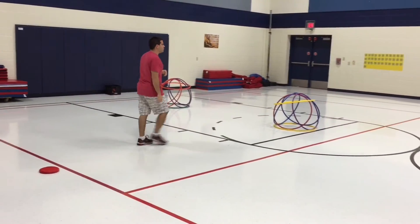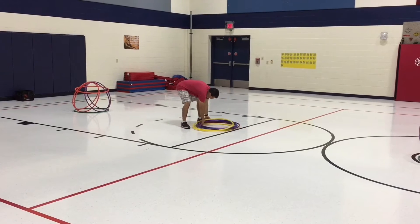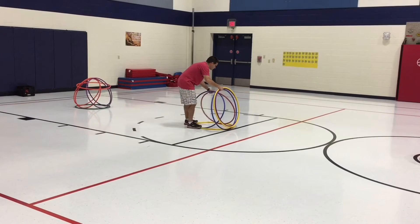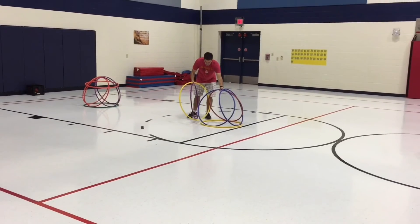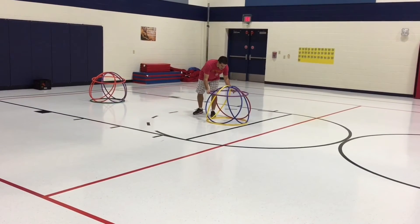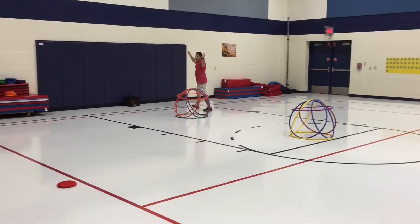Let's say I throw the frisbee and knock down the hula hut — I need to set the hula hut back up. I go set it back up so we still have a target to aim at, making sure the hula hoops are inside the one on the bottom, and put the last one on top. Now I can get a bean bag for my points — we have bean bags on the sides.